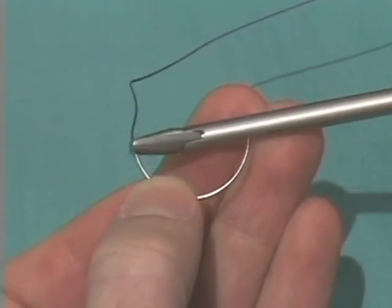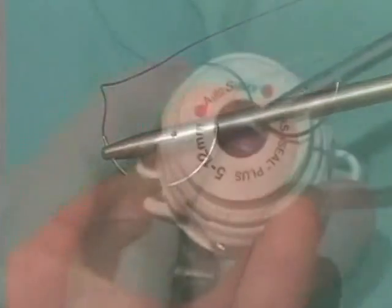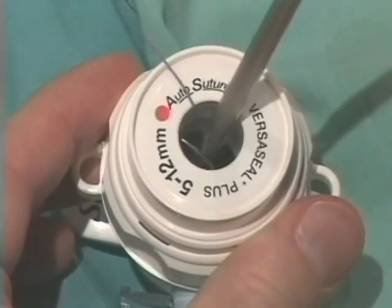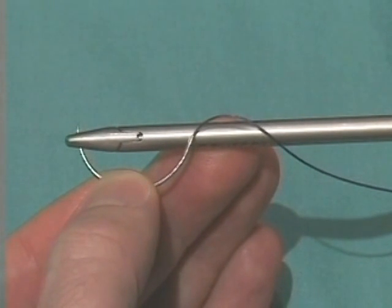A second technique begins with a needle driver in the surgeon's non-dominant hand. Grasp the heel of the needle with the tip of the driver and place the point of the needle alongside the driver as shown. The needle is then placed into the abdomen where it can be easily grasped with another needle driver. This technique can also be used with an assistant introducing the needle from the other side of the patient — simply reverse the positioning of the needle prior to insertion into the abdomen.